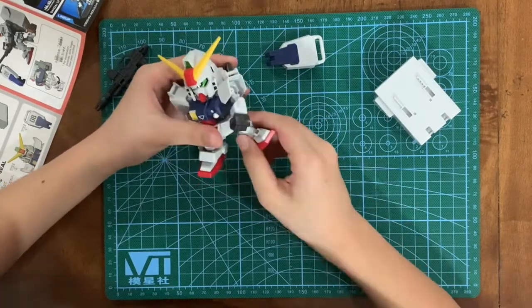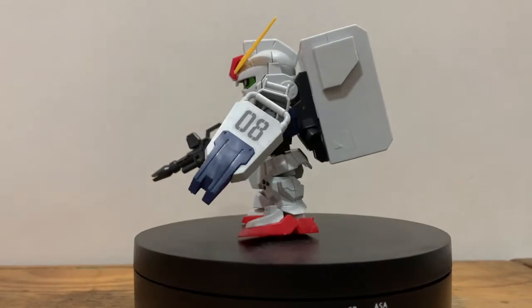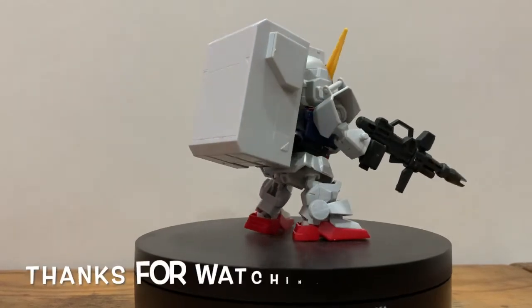The legs can move a little. The arms have no elbow, and the legs have no knees. You need to buy option parts for more movements for the arms and legs. Thanks for watching.